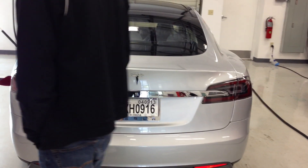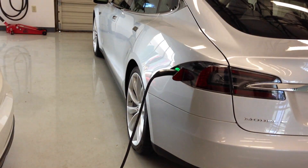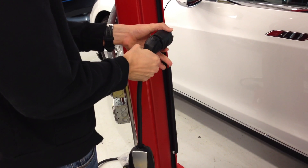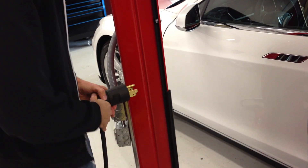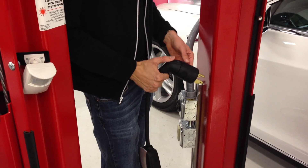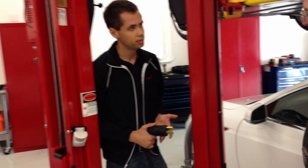Now is as good a time as any to go ahead and go over to the charging setup. So this is your mobile connector right here, got it plugged into the NEMA 14-50 outlet. Real simple setup — you've got a series of different adapter heads. Just push this button to disconnect it, line the Tesla T up on top to connect it. So that's the same connector that will be used at my house.